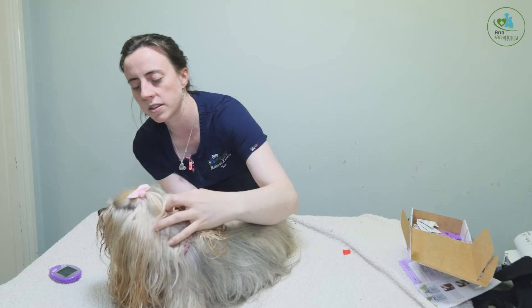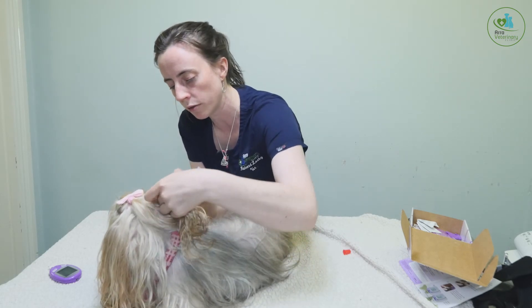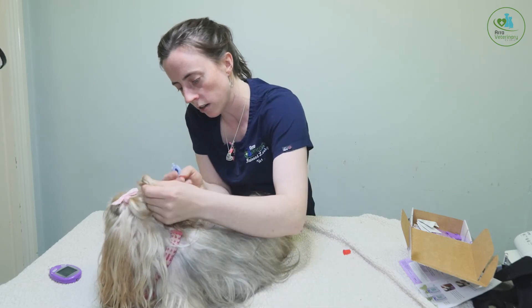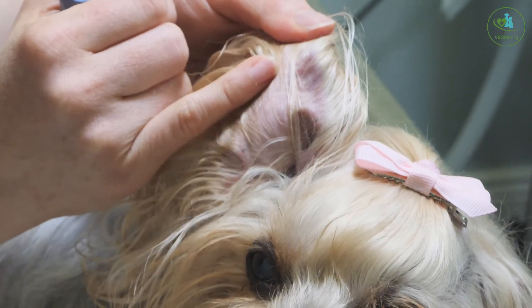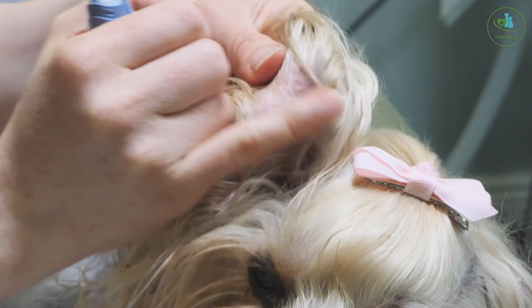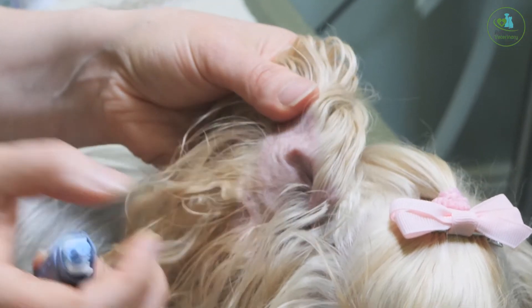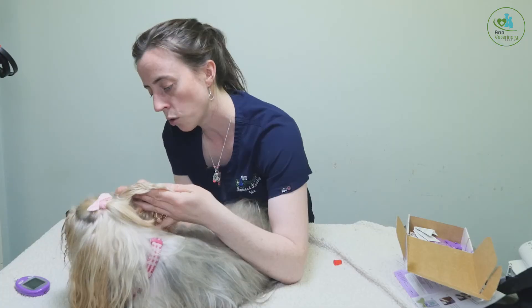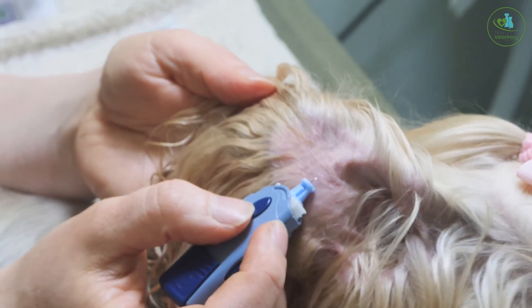The other spot to take a blood glucose from is the ear. There's a vein in the ear — if you hold the ear up gently and have a look, they have a vein running along the lateral side. You can see the little capillaries there. That's the area you take the sample from — hold your lancet up against it and get a tiny little blood sample out.